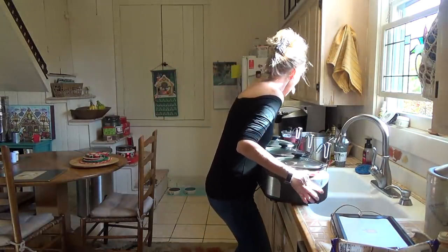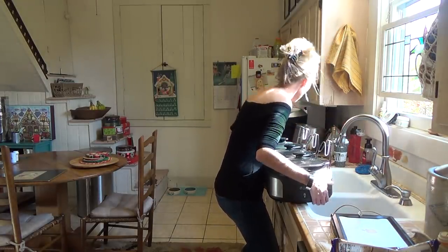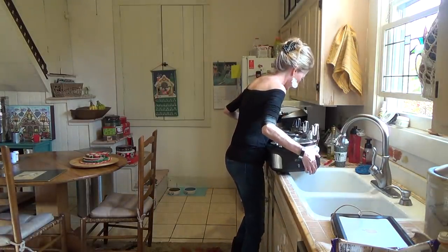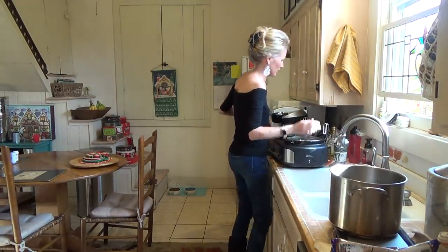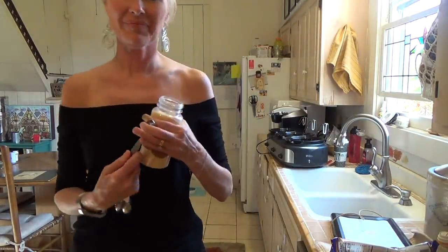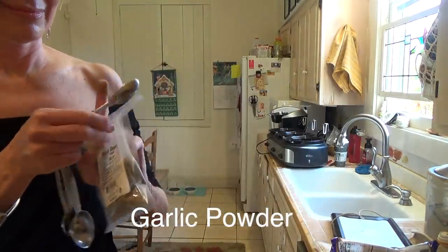There's that warmer I have — it's got three separate sections, kind of like little crock pots. It's heavy. Now I'm going to season my meat sauce with onion powder, Italian seasoning, salt, and pepper.